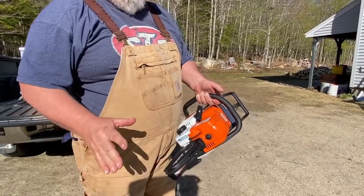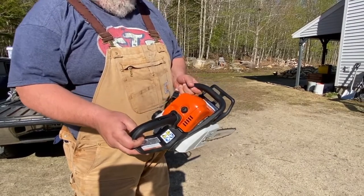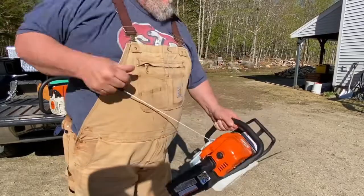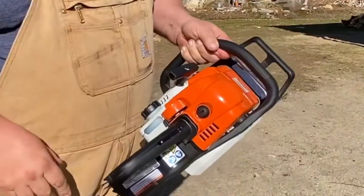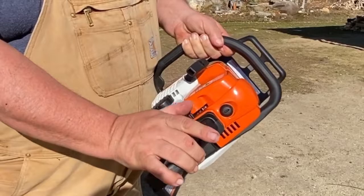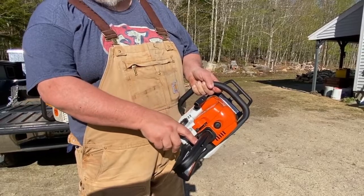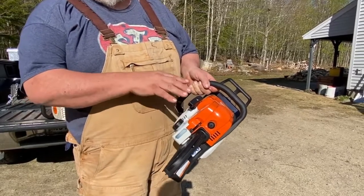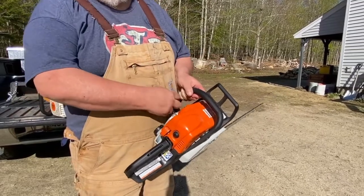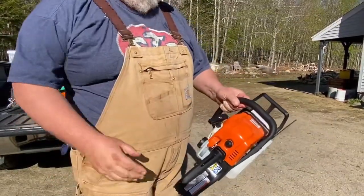So the first thing we're gonna do is crank it until it burps or until we hear it pop. I don't know how many cranks that's gonna take, so bear with me. After a few cranks — now, without touching the throttle, I'm gonna bump this up one notch. What that's done is set it to half choke and the throttle is still at half throttle. So when I start it, it's gonna rev up. Chain isn't gonna spin because again the chain brake is on. Should start the first pull. There you go.